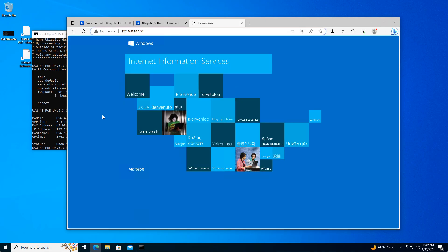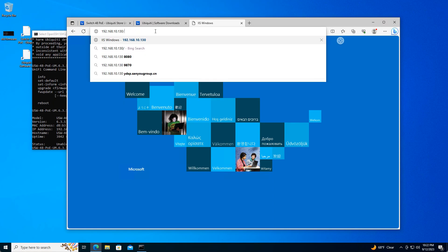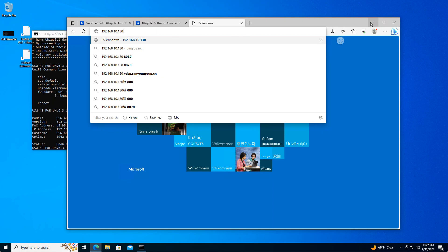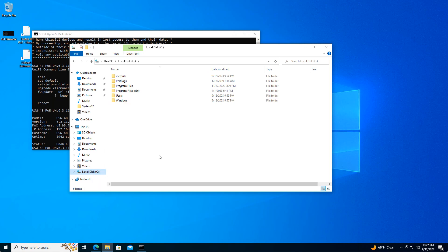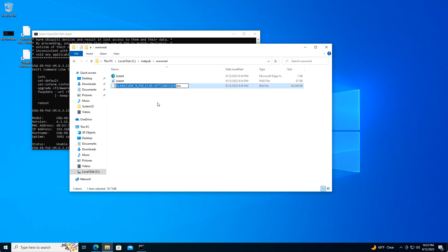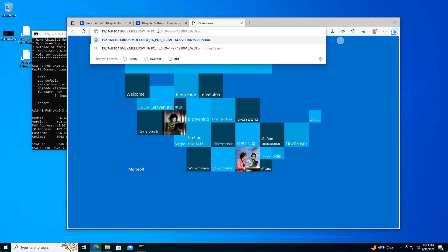Now to make sure that firmware file is actually accessible, go to forward slash followed by the name of the firmware .bin file. Before it is on the web server we need to put it there. Wherever you downloaded your firmware file, copy it. When you install web services on Windows, it creates an inetpub folder — navigate there and drop the file into the wwwroot directory. Then paste the filename into the browser with a forward slash to verify it downloads.